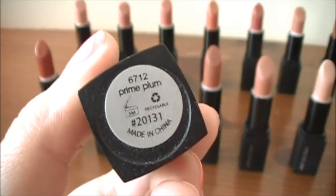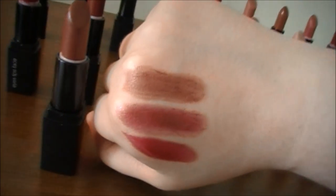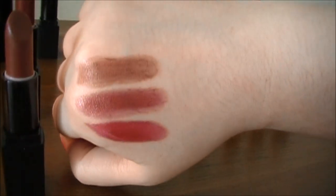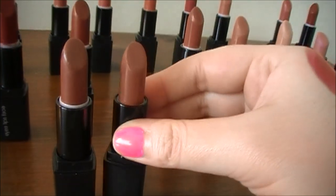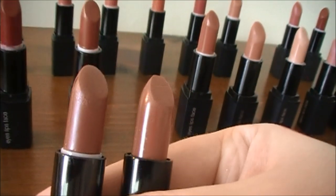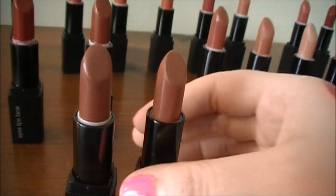Next up we have Prime Plum. Here's a swatch of Prime Plum at the top. It does not look like a plum color — it looks more like a brown lipstick. It's pretty similar to the Bare Brown we showed earlier in the back row, except this one is a little bit darker.